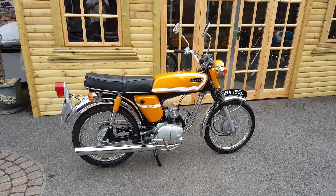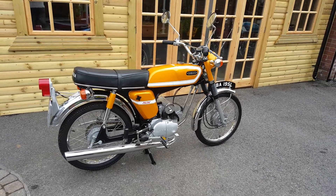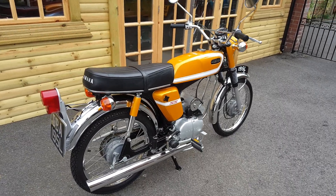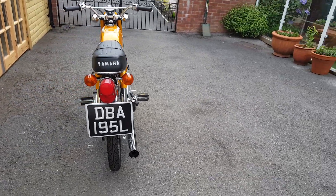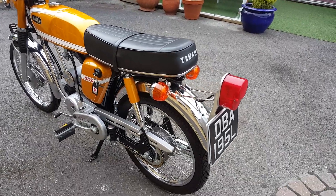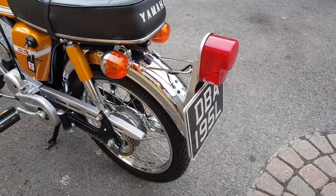Here we have a 1973 Yamaha SS50, which is the Super 16er, pre-FS1e era, which makes it extremely rare. Fully restored in concours condition using genuine original parts, which have all been re-chromed to the highest standard possible.